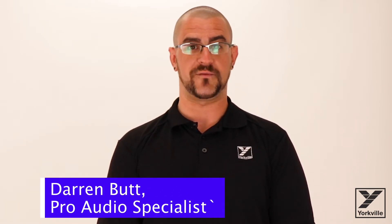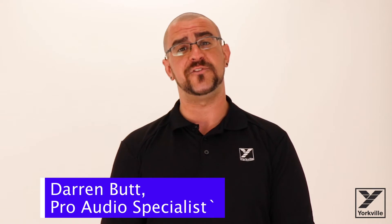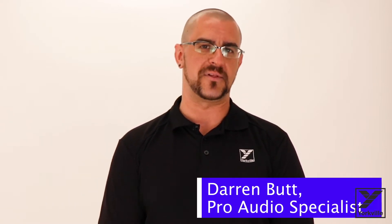Hello everybody, this is Darren Budd, Pro Audio Product Specialist for Yorkville Sound and ART Pro Audio, here to show you the brand new HVA1 and HVA4 power amplifiers.